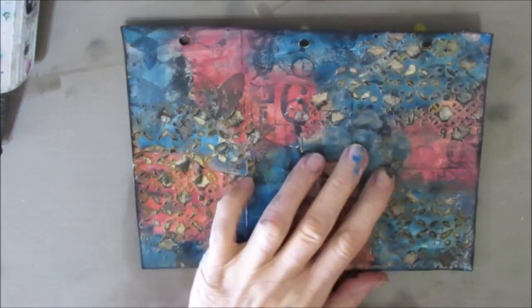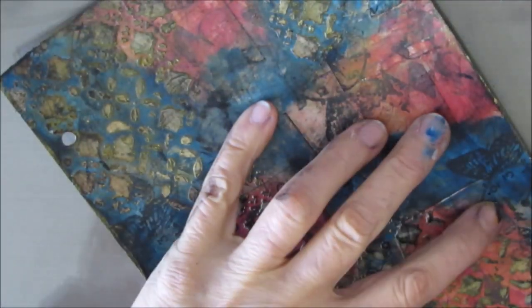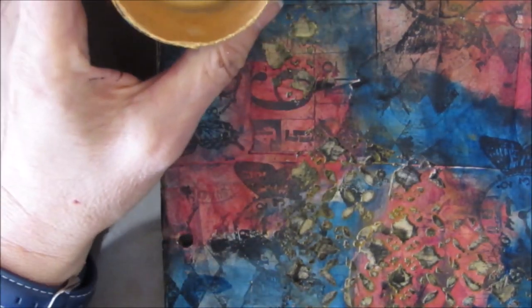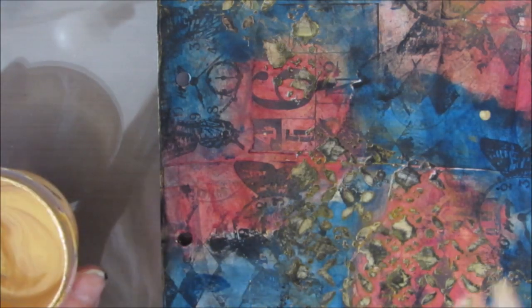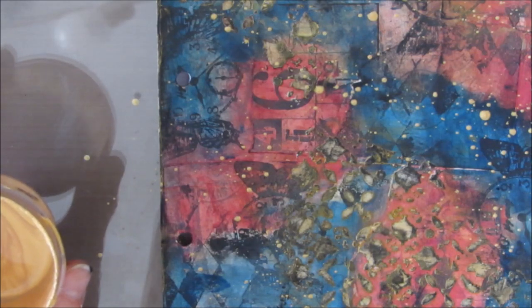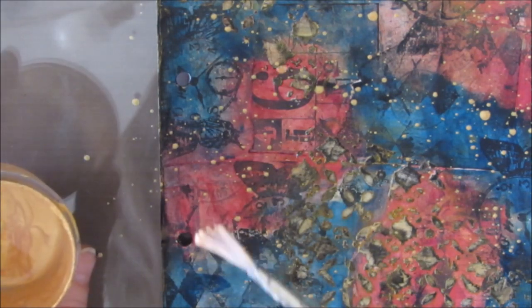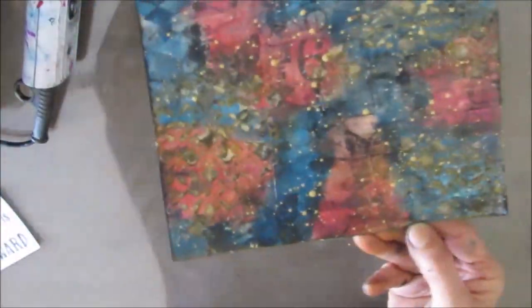I'm going to grab the Ranger blending tool and put gold paint on it because I want to add a little bit of sparkle and shimmer in a subtle way. Sometimes it's easier to apply it to the textured area with the blending tool as opposed to a makeup sponge — so if you're struggling with one, try the other. Then I decide I'm just going to splatter gold on here. Gold is going to go with these basically dulled jewel tones, and this was a completely right decision for these colors. It looks amazing and I'm very, very happy with the background.